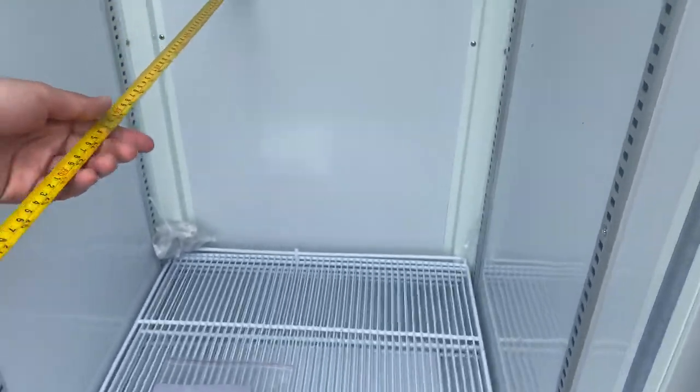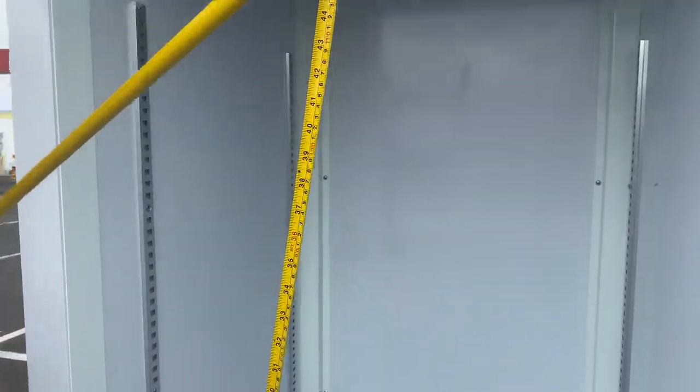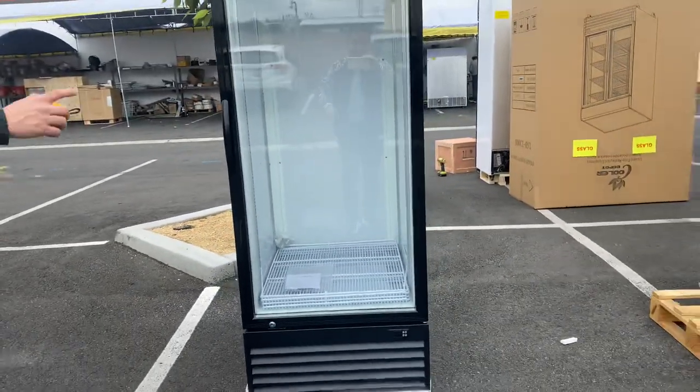For the inside measurements: from left to right you're looking at 24 inches, front to back is about 26 inches, and the overall interior height is 54 inches.